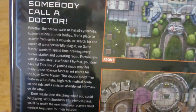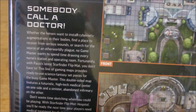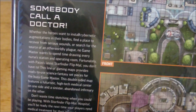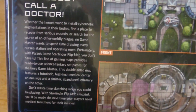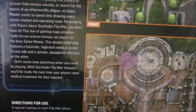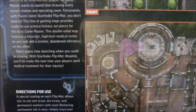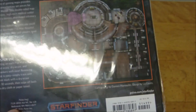The little description here says: 'Somebody call a doctor. Whether the heroes want to install cybernetic augmentations in their body, find a place to recover from serious wounds, or search for the source of an otherworldly plague, no game master wants to spend time drawing every nurse's station and operating room. Fortunately, with Paizo's latest Starfinder flip mat, you don't have to. This double-sided map features a futuristic high-tech medical center on one side, and a sinister abandoned infirmary on the other.' The retail price is $14.99 US, and it was around $18 Canadian plus tax.